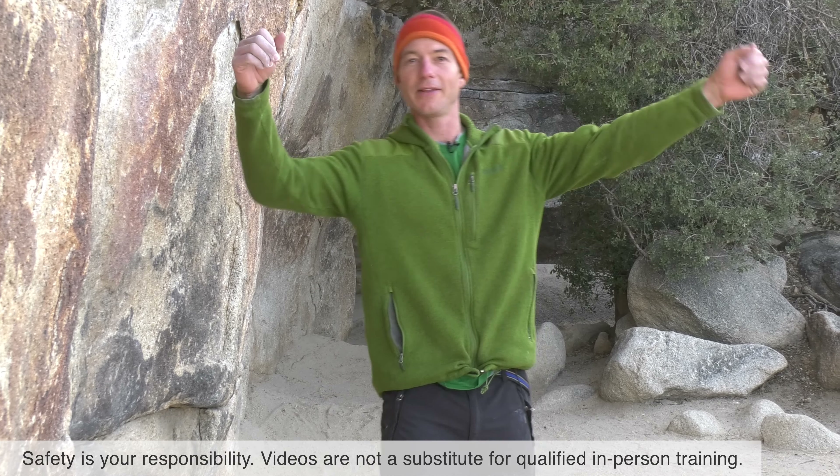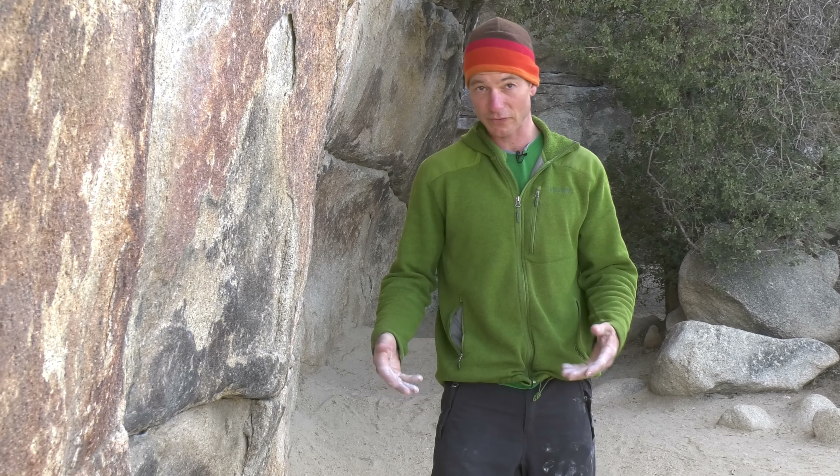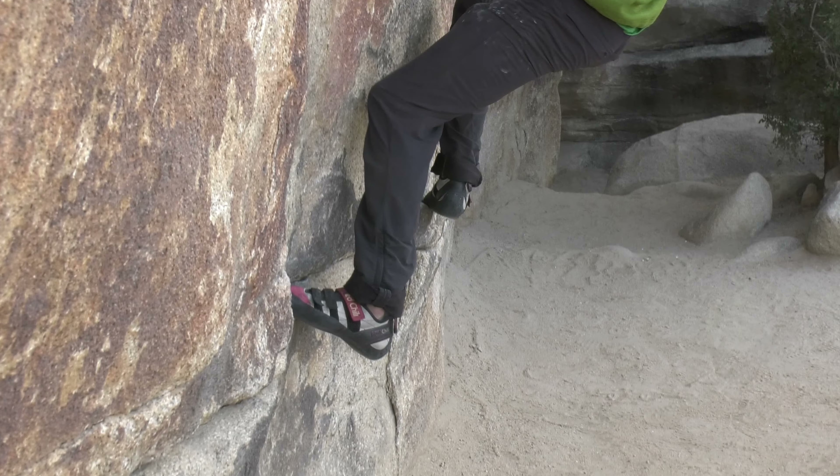A lot of people look at climbers and think it's about having huge guns. But in fact, the most important part of climbing technique is footwork and balance. So we're going to talk a little bit about footwork and how best to use this amazing piece of technology — the climbing shoe.